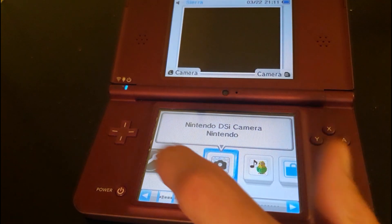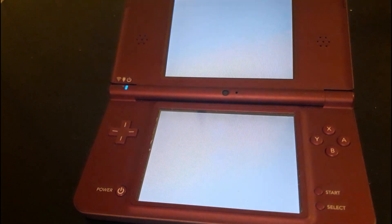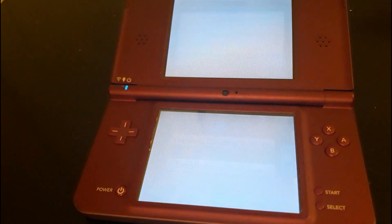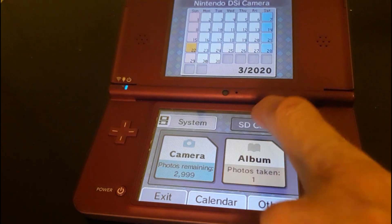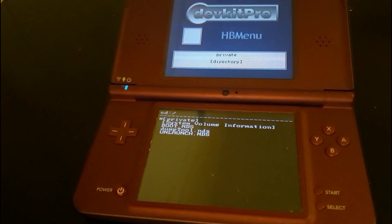We'll go to Settings just to show you what firmware version is currently installed, which is 1.4 — that's good. This exploit should work for any DS; just make sure you download the correct PIT file for the firmware your DS is on. We're going to navigate to the camera app and make sure it's toggled onto the SD card, then tap Album — this should launch the exploit.